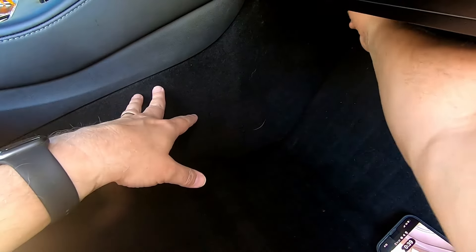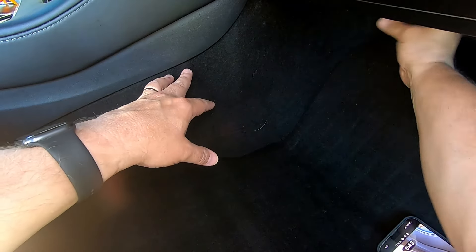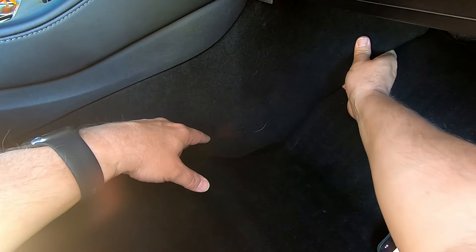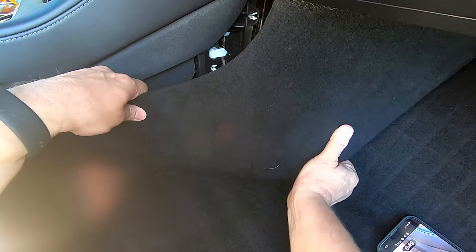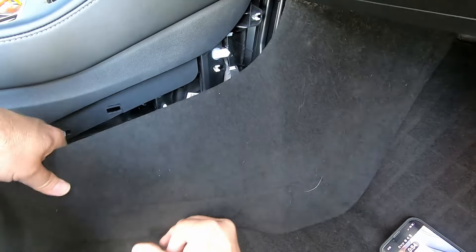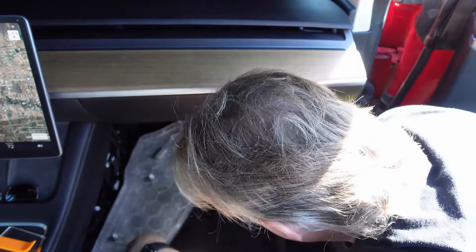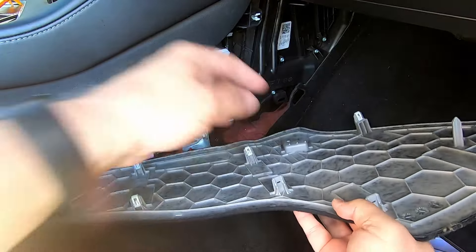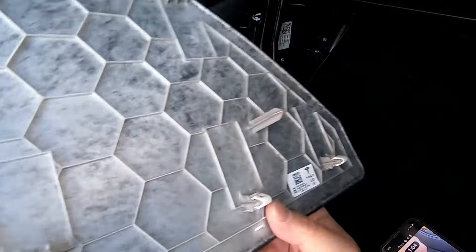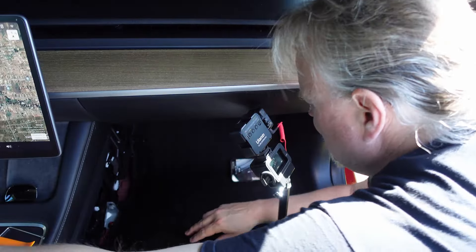Now I'm going to reach in and try to pull out this trim. I can get behind it up here — there we go, that comes out pretty easy. Did anything pop out? Doesn't look like it. It just held in with these plastic tabs, so it pops out pretty easily. I'll just set that over there on my driver's seat.